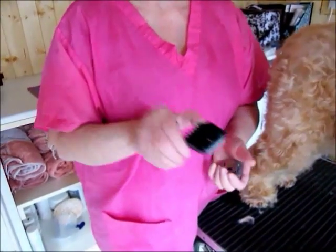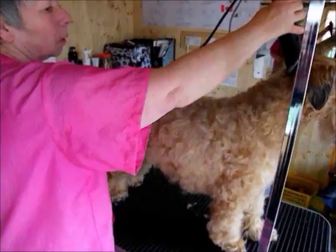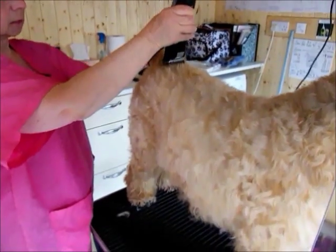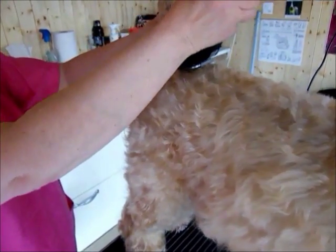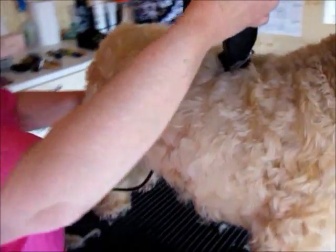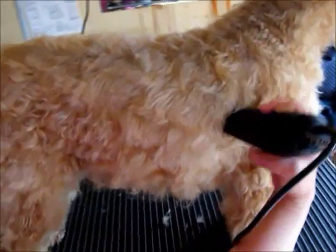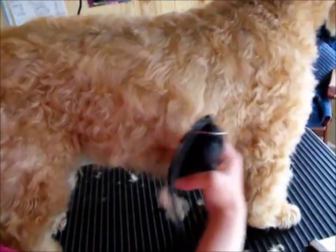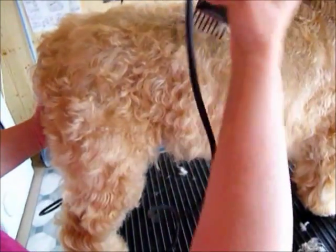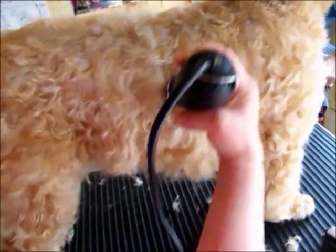Now I'm going to go over it again with a 9 millimeter comb to make it slightly shorter. Starting at the top of the head and following straight down the middle to the base of the tail, going straight down and following the contours of the body. As you can see, this is now taking a lot more hair off the dog. The blade number is the same — it's just a different cone size.